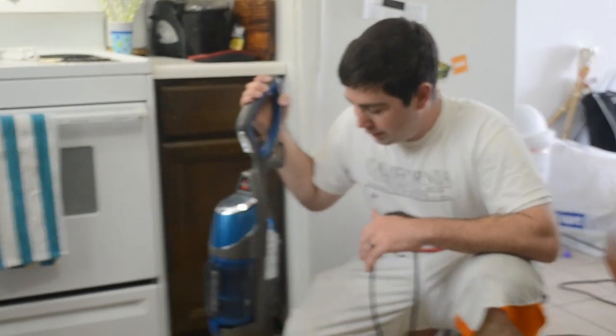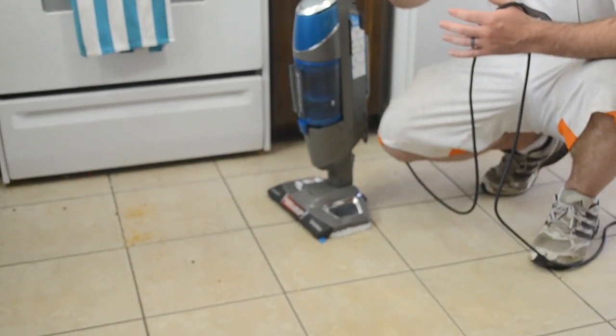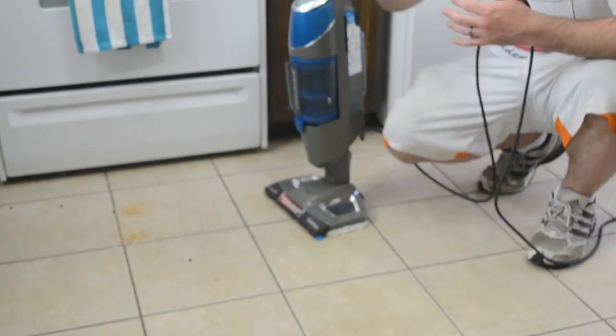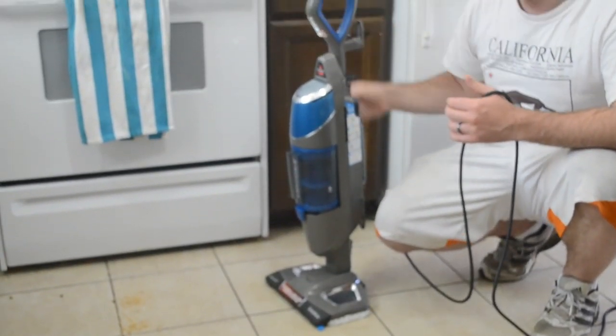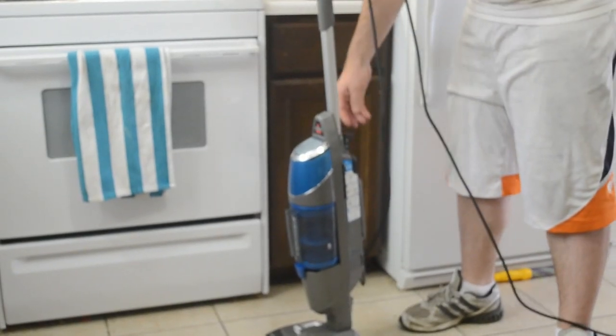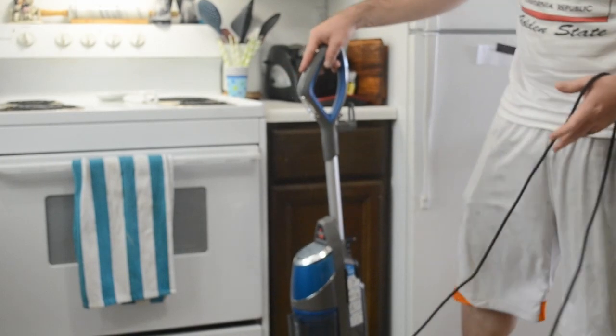First of all, it replaces a lot of different things in your closet like a mop, a broom, a dustpan, and the bucket that goes with the mop and things like that. It's easy to adjust the handle for your height — not that I'm particularly tall, so we won't go all the way up.